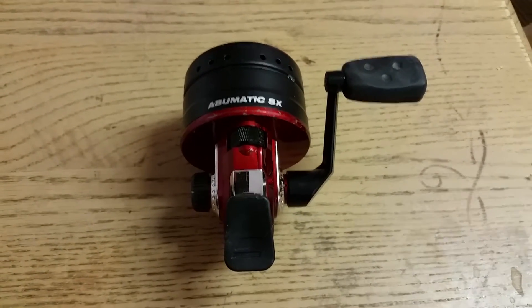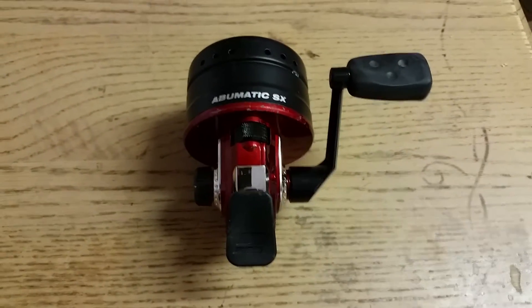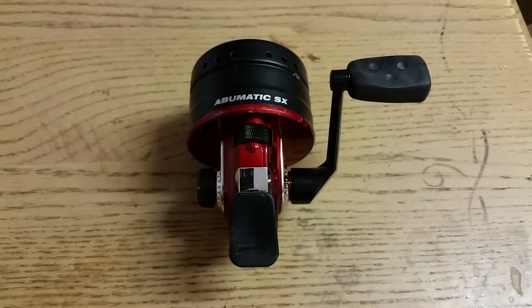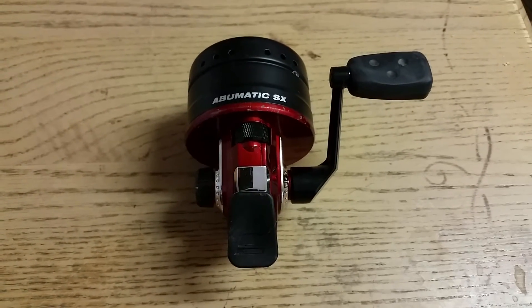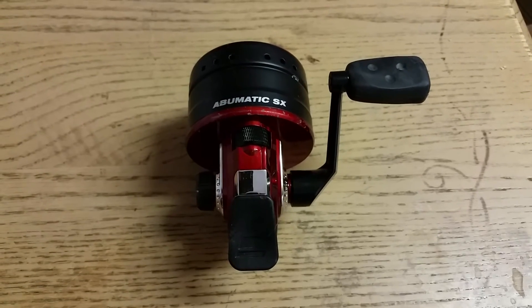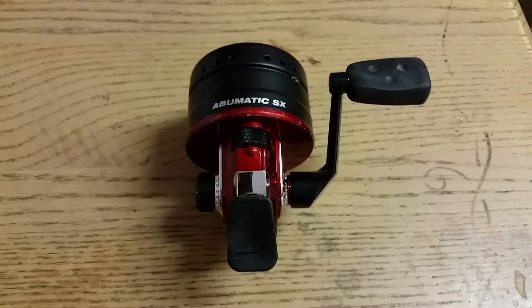I figured maybe there was a jam in there. I released the line, got it all nice and tensioned up again, put a new lure on there, and cast it out with the exact same result. Long story short, I'm out two lures.